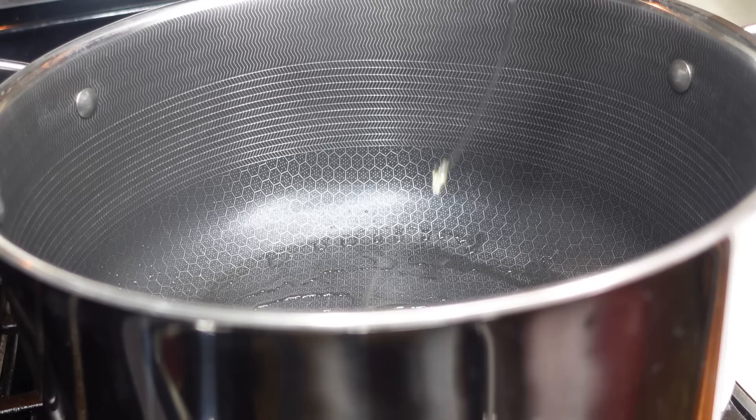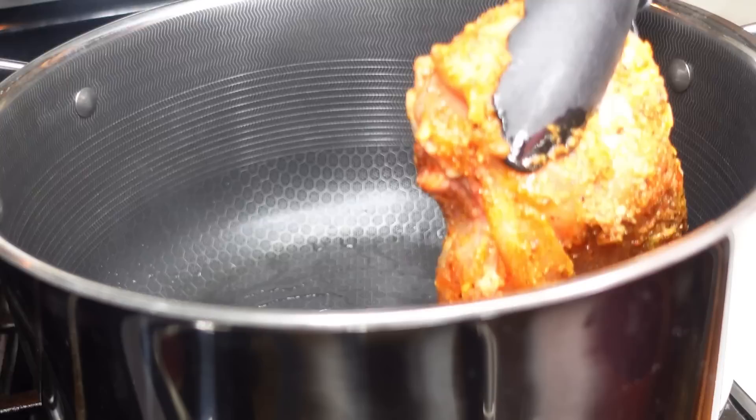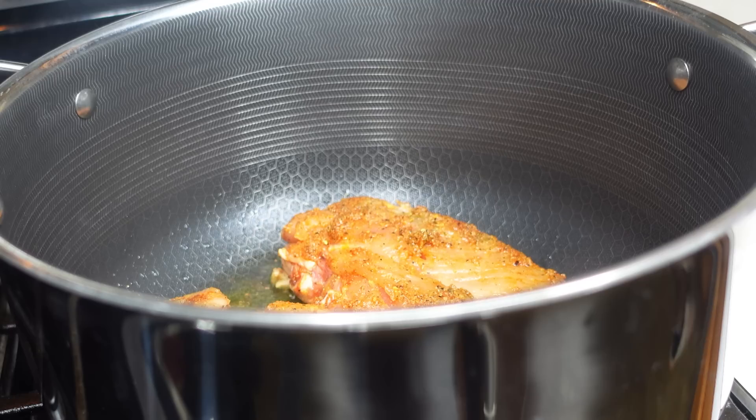It's only gonna take you about 45 minutes to an hour, just because we want to enhance and develop those flavors. Go ahead — in a heated pot, drop in a little bit of olive oil as well and give it a few seconds to heat up.